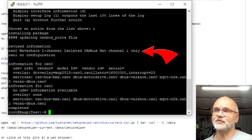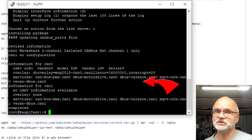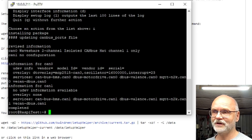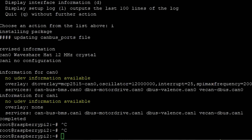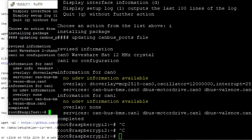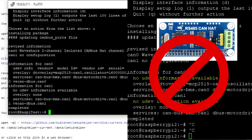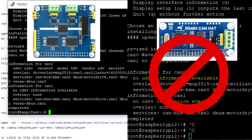In the second step we need to install the software, so we click 'i' for Install and Activate Interface — if you forget that, it doesn't work, but this was not my problem. After choosing Install and Activate, we can see that CAN0 now has the WaveShare two-channel isolated CAN HAT installed, and the information confirms the installation was successful. I'll show you the screenshot of the other adapter where under CAN0 it says 'no udev information available' — that adapter did not install correctly on my Raspberry Pi.